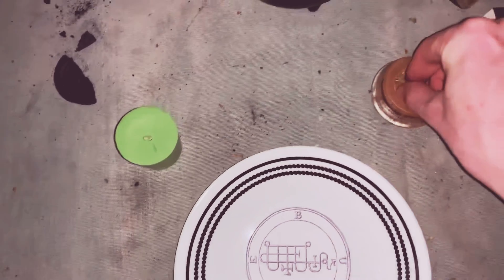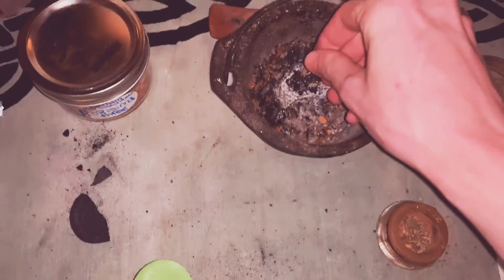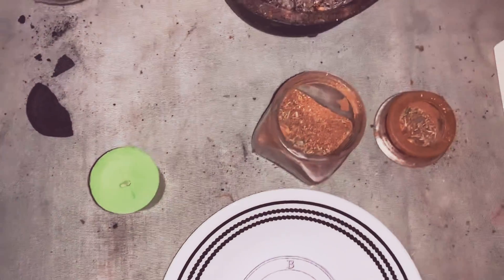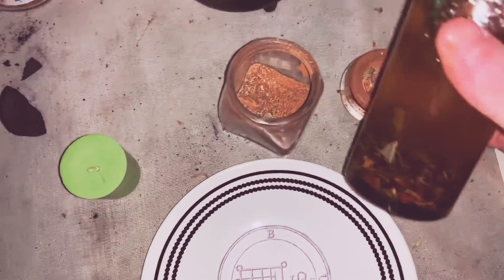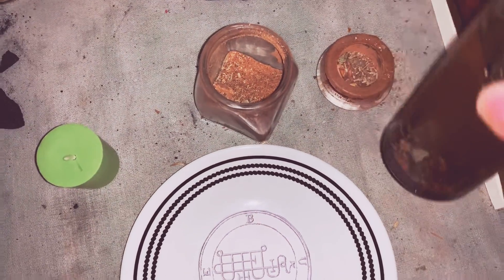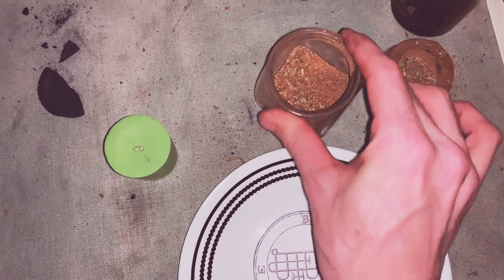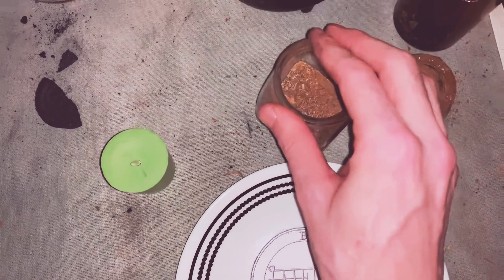What we're going to do is take some of this and place it on here. You want a money incense, and your money incense can be made. It can also be used in the oil — I've got the money incense in the oil.